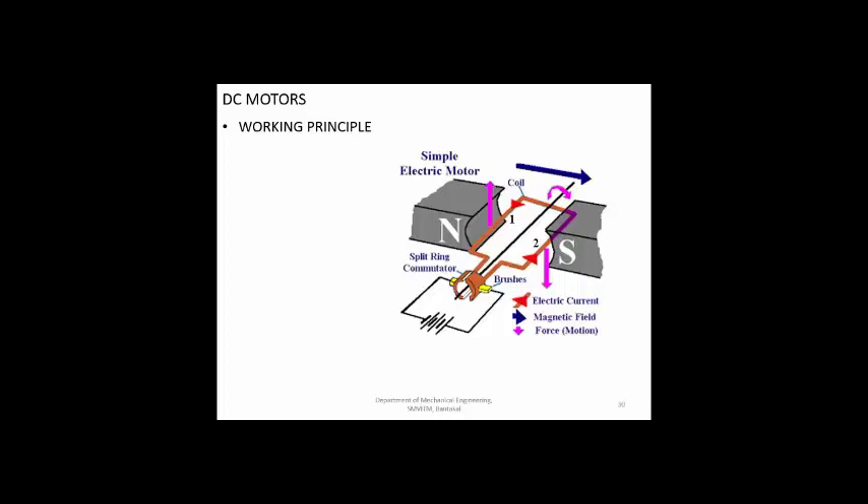Because of back EMF, the speed is always trying to balance out and the required speed is maintained whether you apply more load or less load. To change the speed from one level to another, you can either change the voltage - thereby limiting the maximum speed - or control the current, reducing the available power so the speed of rotation also reduces. Back EMF is an important concept whenever we talk about motors.